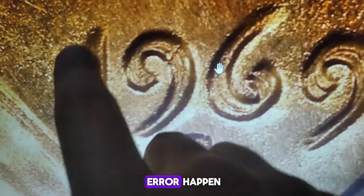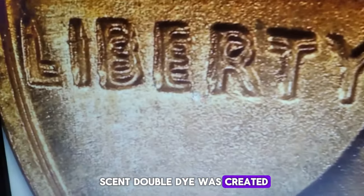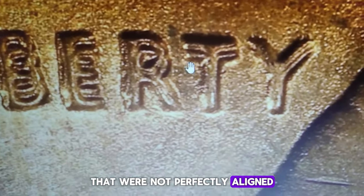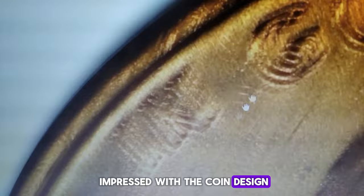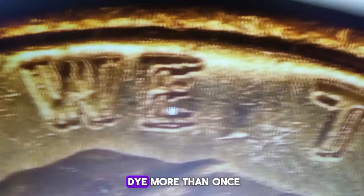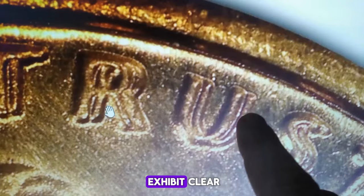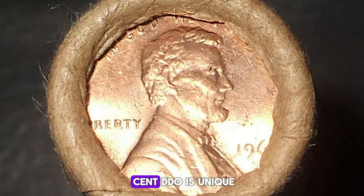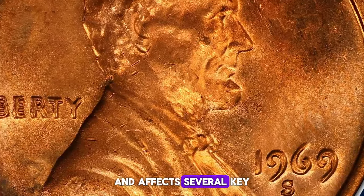Why did this mint error happen? The 1969 S Lincoln Cent Doubled Die was created when the working die received multiple impressions that were not perfectly aligned. During the hubbing process, where the die is impressed with the coin design, the hub — a device bearing the coin's design — accidentally struck the die more than once, but in slightly different positions. As a result, coins minted from this die exhibit clear, distinct doubling. The 1969 S Lincoln Cent DDO is unique because the doubling is very prominent and affects several key areas of the coin.